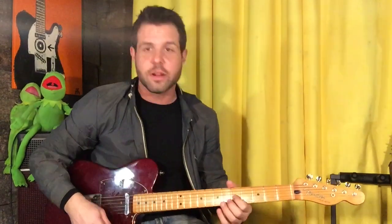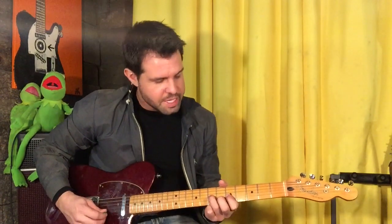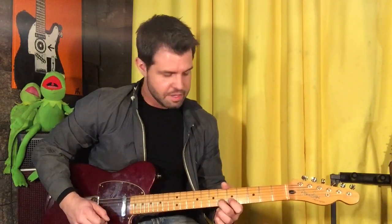All right, step one: pointer finger on G5, and we want the open D string, so hammer on from G5 to 7, and then give it two more strums. Now grab B6 and pull off to 5, and then G7. Do that move twice. Then B5, 6, 5, G7, 5.